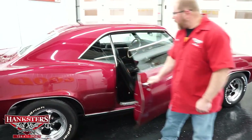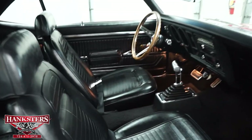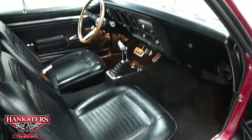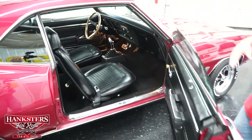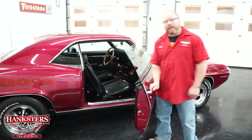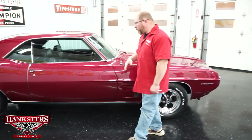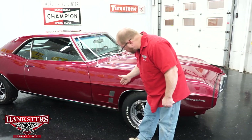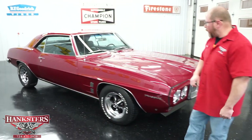Opening the passenger door: seat upholstery is in good condition with no rips or tears. Carpeting is the same — no rips, tears, or fading. The dash pad looks to be in great shape with no cracks. All the doors shut really easy with no effort whatsoever. Body lines line up, and you can see the accent trim on the front fenders and of course the Firebird emblem up front.